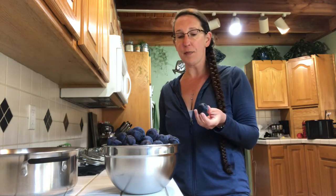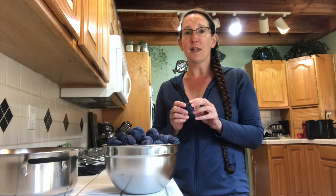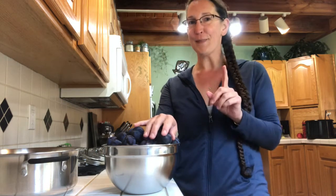I'm just going to wash these up, take the pits out of the middle, and then they're all going to go into this pot and cook until they get just a little bit softer. Then I'm going to run them through my KitchenAid attachment food mill and we'll show you what happens next. Be right back.